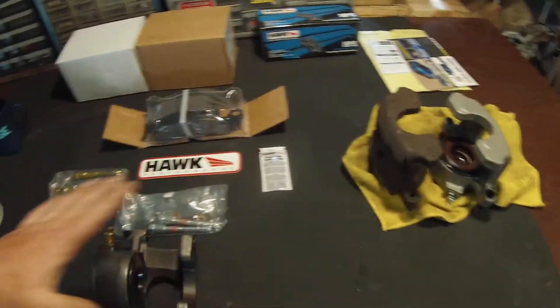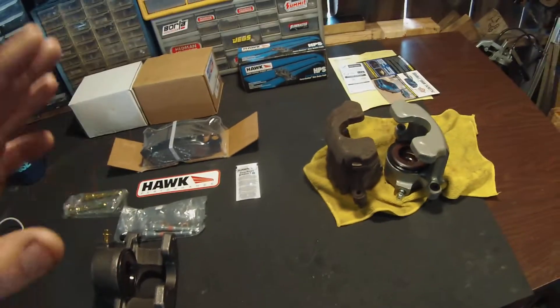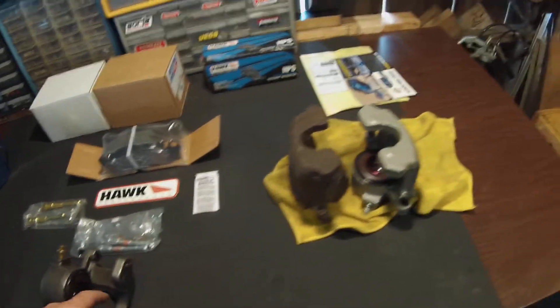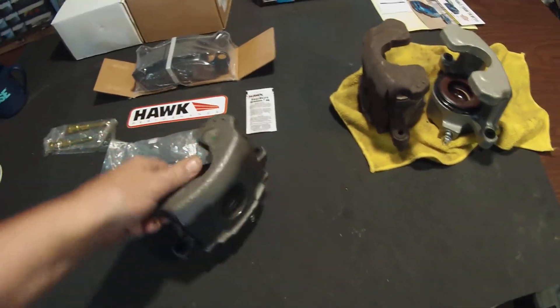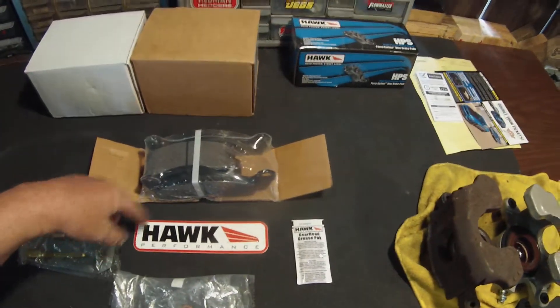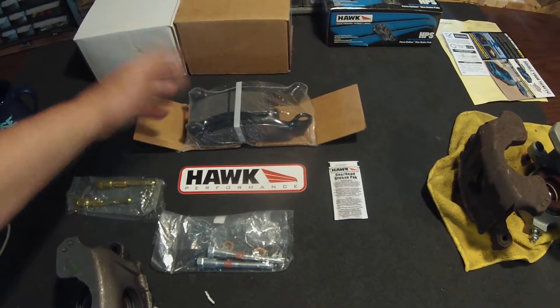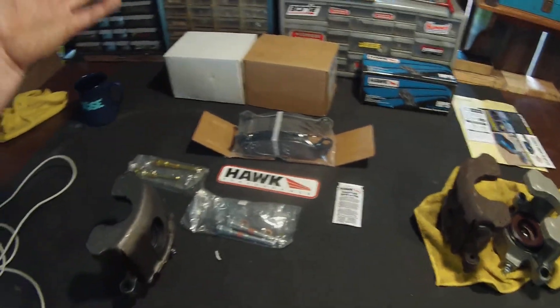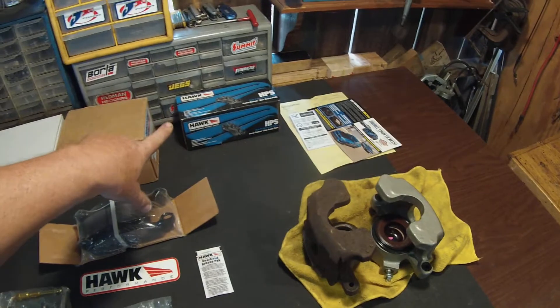Just to give you a quick update on ordering: the original calipers are like $120 for both of them, and this kit was $200. Interestingly, I got one that's ceramic coated and the other one wasn't, so I don't know what's up with that. This is a very easy bolt-in installation, and it came with Hawk pads — I did not order brake pads, but apparently it just comes with the kit when you buy two of them. That's awesome.